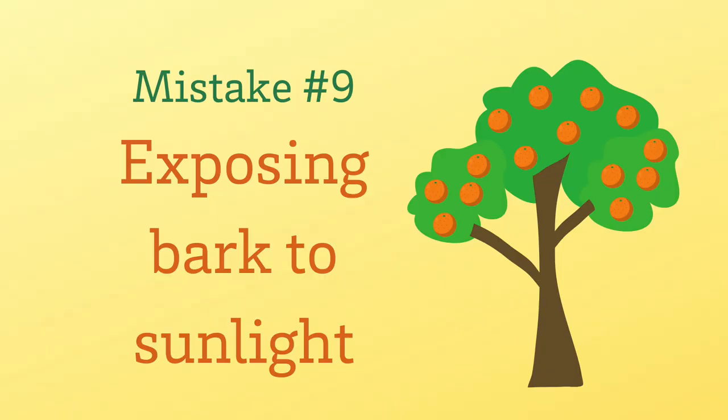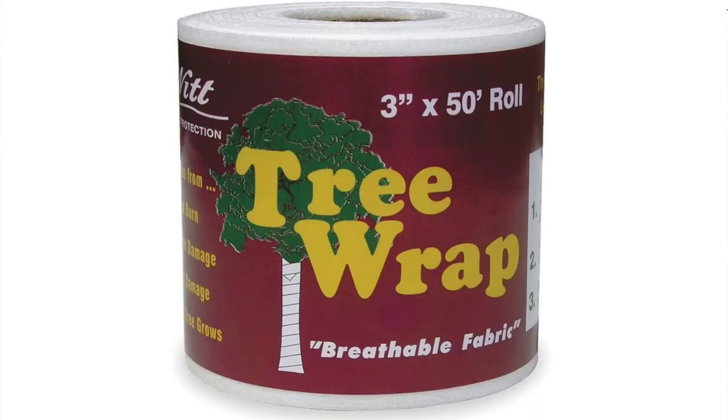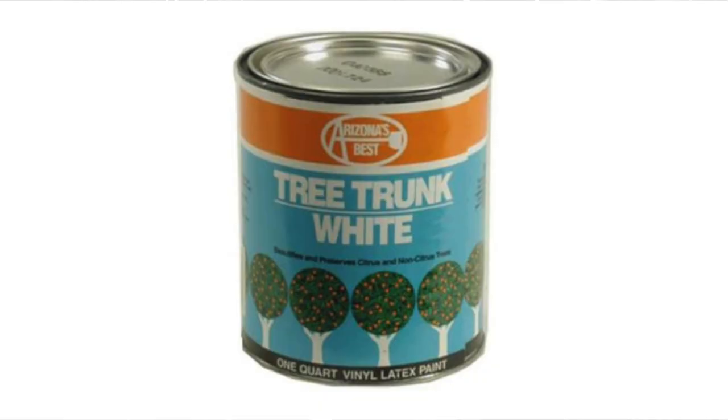The ninth mistake is exposing bark to sunlight. Citrus bark is easily sunburned, so it's important to protect exposed bark from the sun. The easiest way is by not skirting your trees. But if there is exposed bark, wrap it using a lightweight flexible wrap covering all of the exposed bark, or paint it with a paint formulated for citrus trees applied to the trunk, to help protect the tree from sun damage.